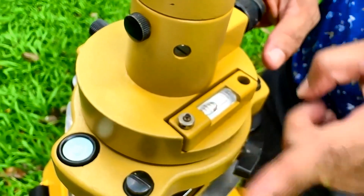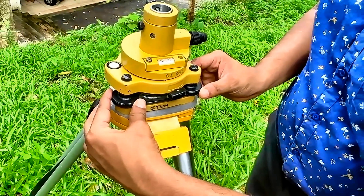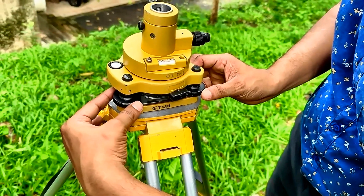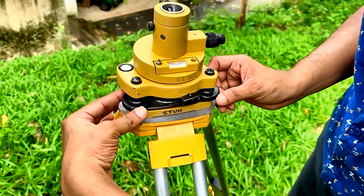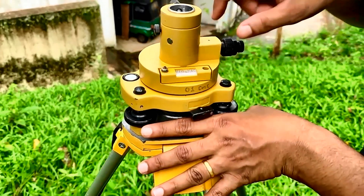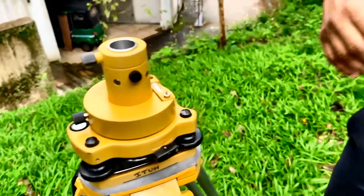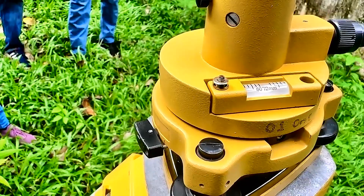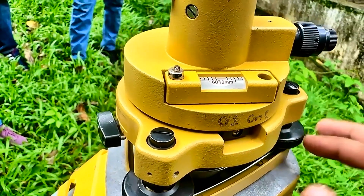We have to keep this bubble parallel to two foot screws. Then using the left thumb rule — you see my left thumb moving this way, that means the bubble also moves this way. If my left thumb moves outwards, the bubble also moves in the same direction — that is called the left thumb rule. Bring the bubble to the center, then turn this longitudinal bubble 90 degrees and adjust this bubble using only this one screw.